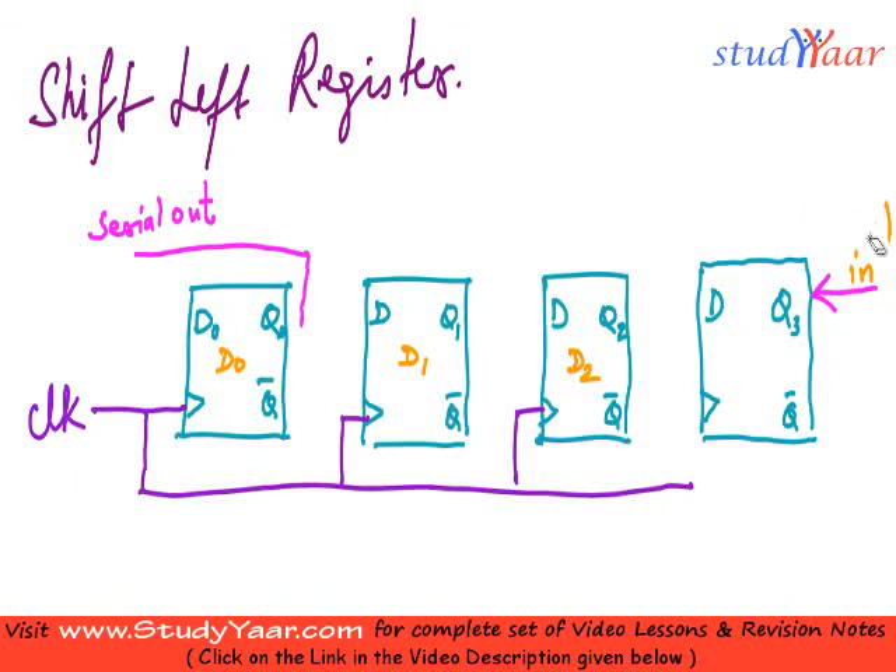Actually, this is not the serial in — your serial in is going to be the input of the first register. So your serial in is over here, like this. This is your serial in.